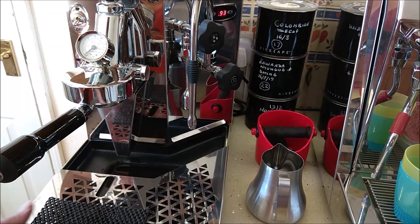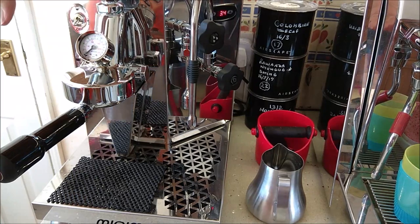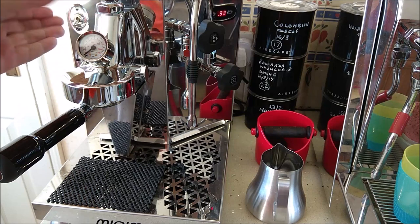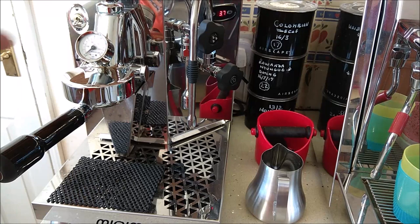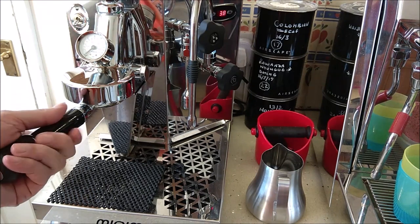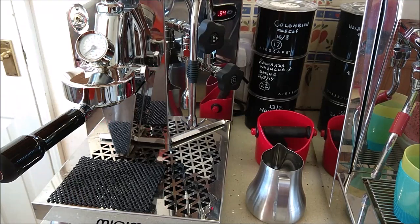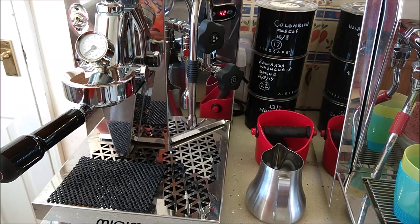During development, a solenoid-operated group was used. Originally they couldn't put the gauge in the group as it would be twisted to the left, so these groups have all been custom drilled purely so the gauge can sit facing directly outwards at 90 degrees to the front panel. It has a solenoid-operated group, and it's fitted with an AR15 vibration pump rather than an ULCA pump.